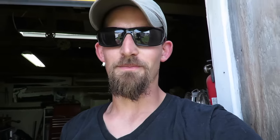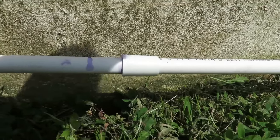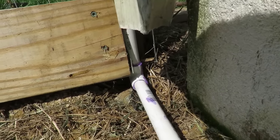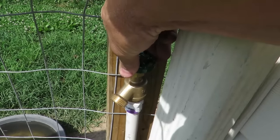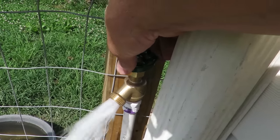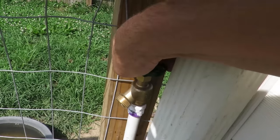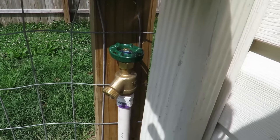All right, so we have one of our connections right here and that looks good. All of our couplings looked good. Now we're over here at our elbow at our fence and that looks good too — doesn't look like it's leaking at all. That looks awesome. So now we have that all good and we've got flow here, so now we can actually hook up a hose if we needed to.